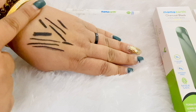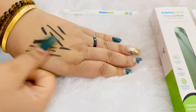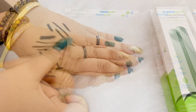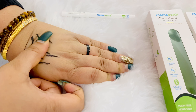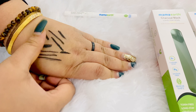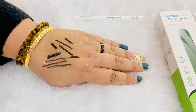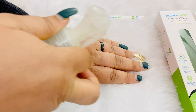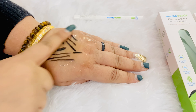Now I will settle for 10-15 seconds and show you the transfer proof test, which is the smudge proof test. You can see — I am applying the best force and pressure — but it is absolutely smudge proof. Now for the waterproof test, I will spray a lot of water on it, and it is absolutely not smudging. Can you believe that?